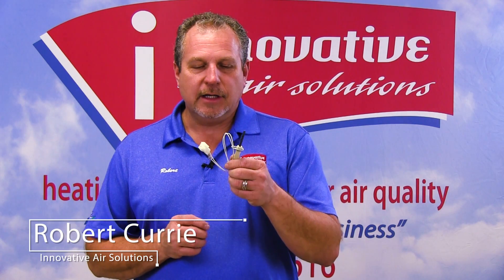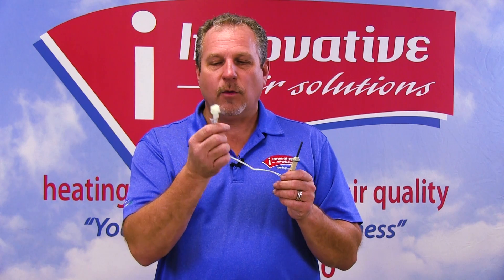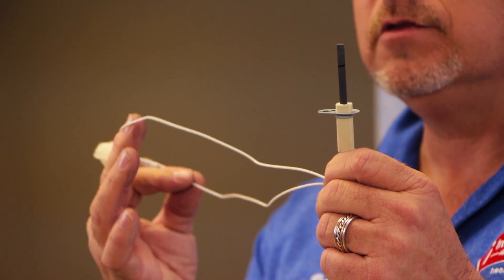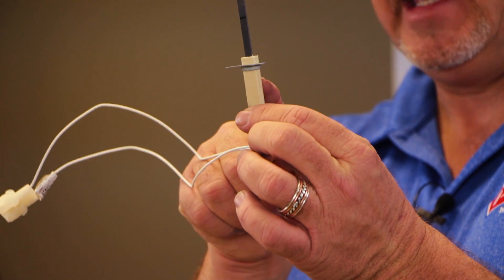What I have here today is a hot surface igniter, or glow plug — it can be called many different terms. This is used in gas heat operation. These can either run on 24 volts or 110 volts depending on the type of unit you're working with. Very important to know that as you're going through checking these. Basically all we do is apply power through this — there's a little plug with two wires, and we apply our voltage, either 110 volts or 24 volts, through this plug.